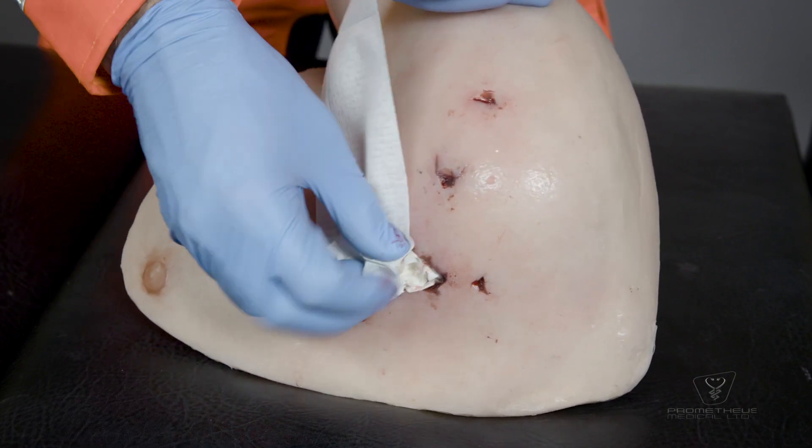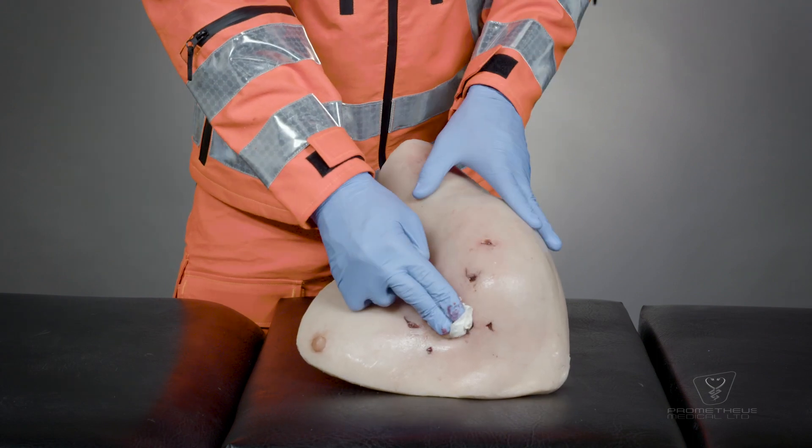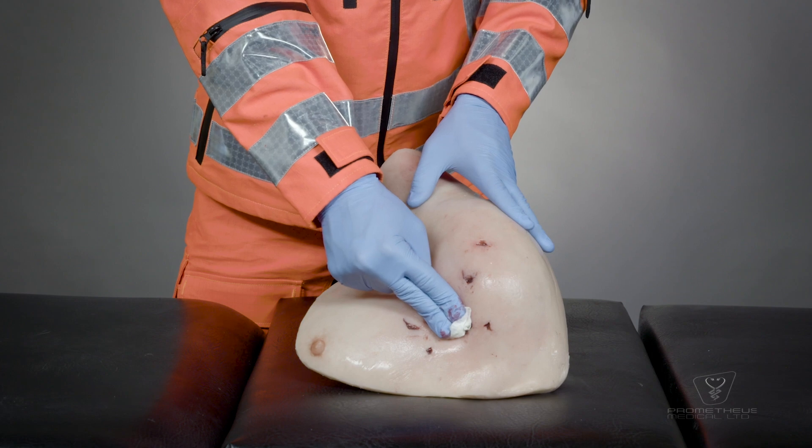You can use more than one dressing if required. Once fully packed into the wound, apply and maintain pressure until bleeding is controlled.